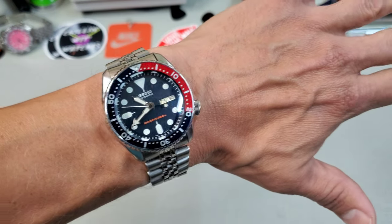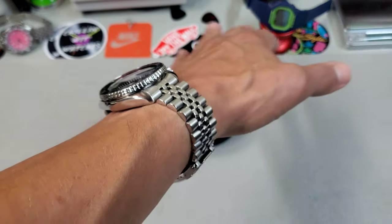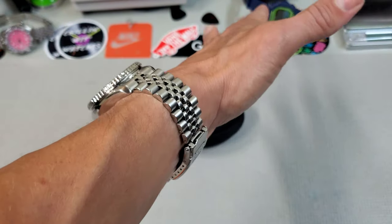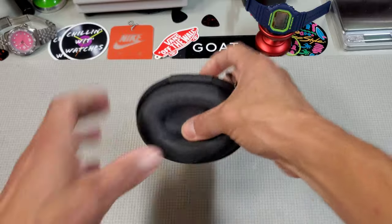Wrist check — I'm wearing the SKX today, the 009. This watch just still calls to me every so often, I really enjoy wearing it. But let's check out this Canister Fieldmaster.